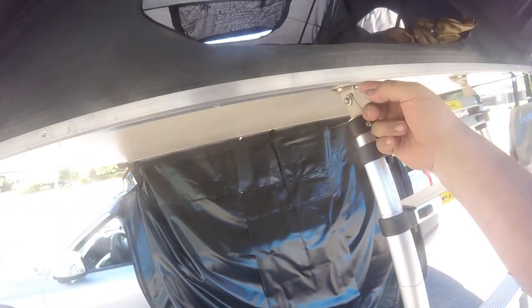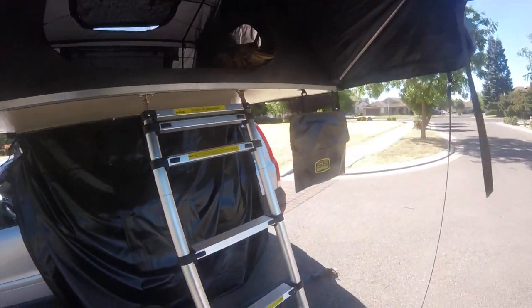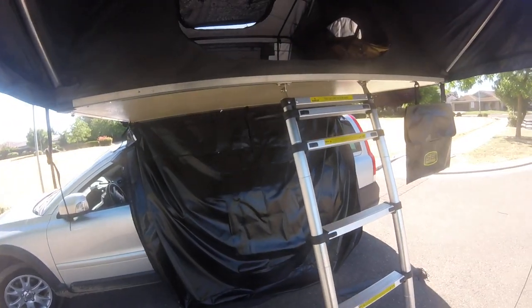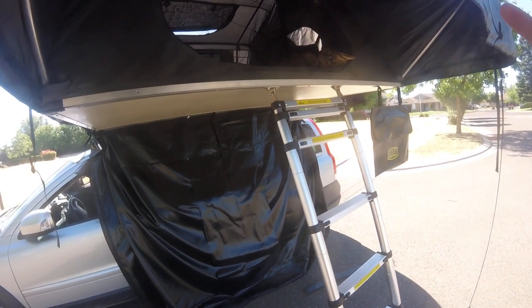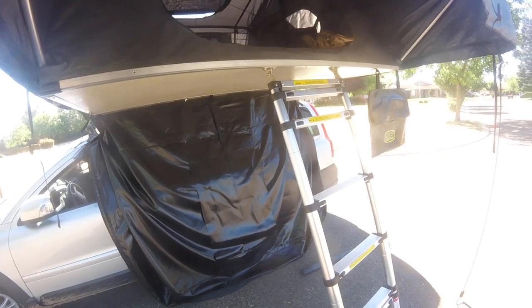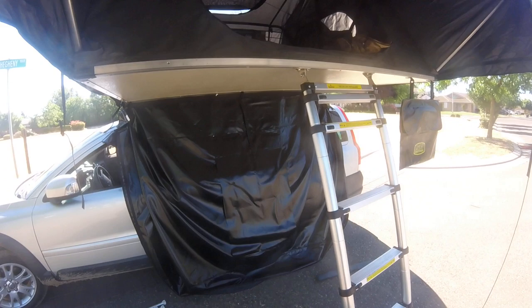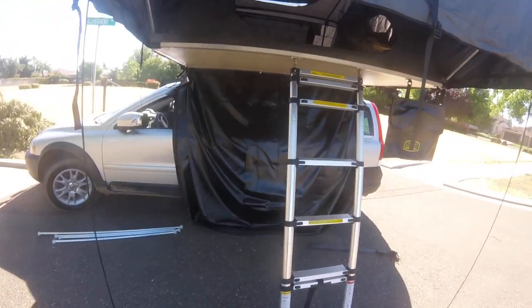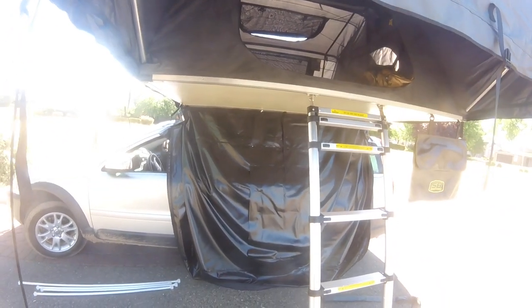The only other issue when I first got the tent was a bent tab on the ladder. I had to take it to my garage, put it in a vise, and tweak it back so the tab would line up with the ladder mount. If you're not interested in dealing with a small repair right out of the box, that might be an issue. But things happen during shipping — I waited forever for this tent and wasn't about to take it back to Four Wheel Parts. This video happens to be filmed on Memorial Day.